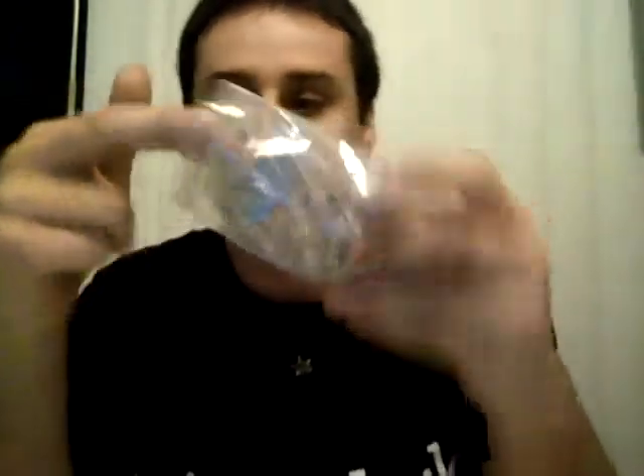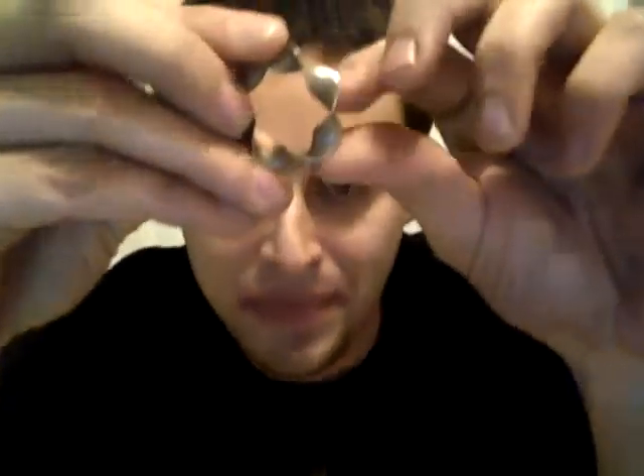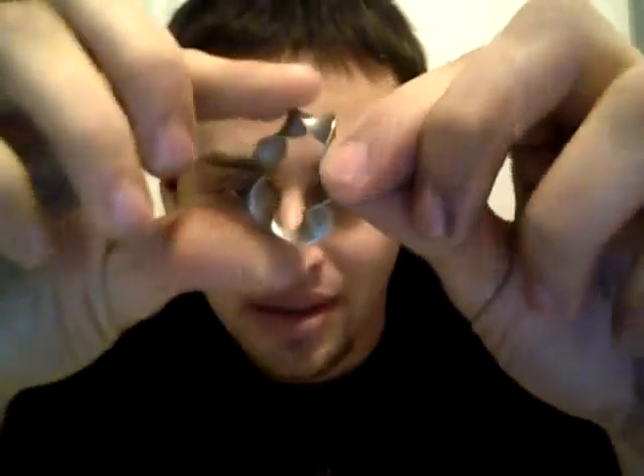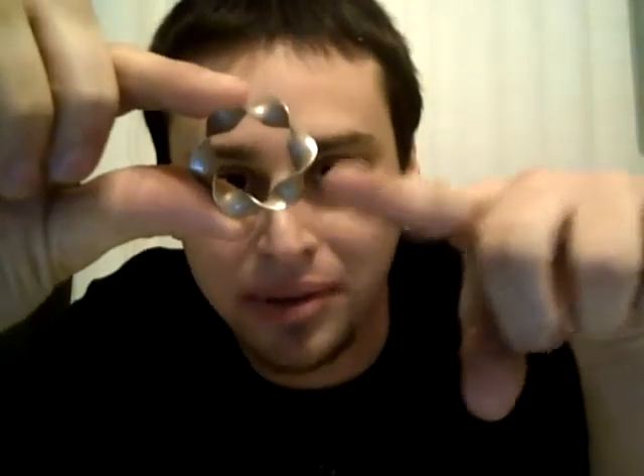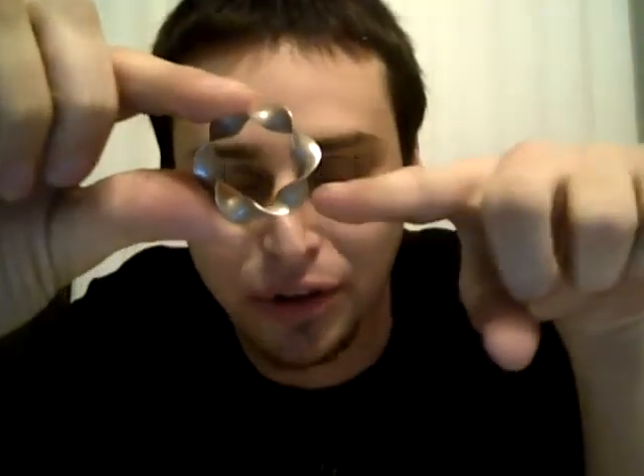I drew a rectangle and I drew a circle, and then I swept the rectangle around the circle while it rotated, which makes that cool shape.